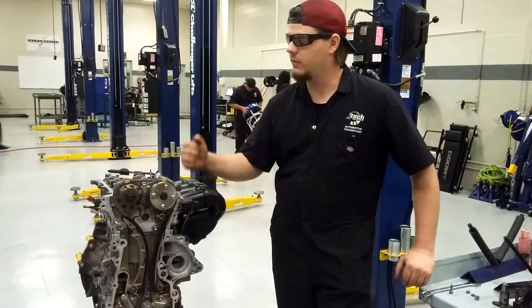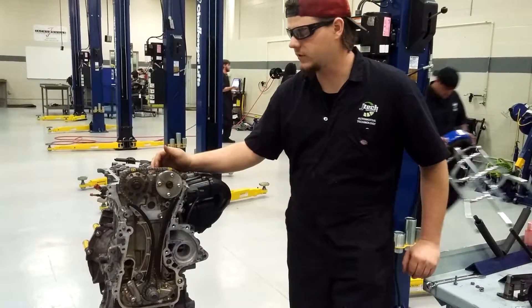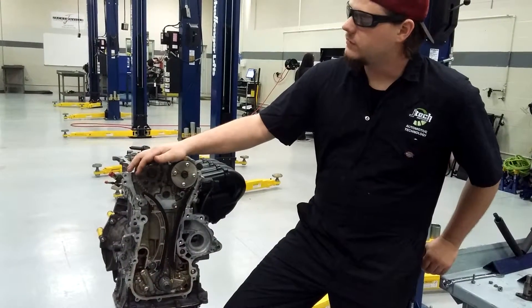This is Dylan Self with JTEC. Today we're going to talk about timing. We got our 06 Toyota Camry 1.8 4-cylinder, our dual overhead cam. This one is timing chain driven.